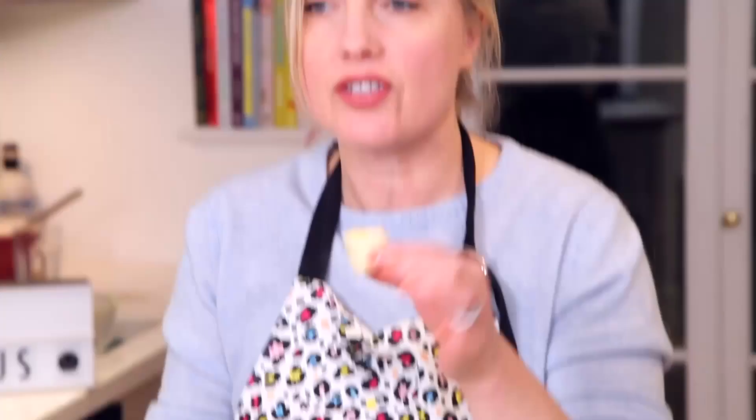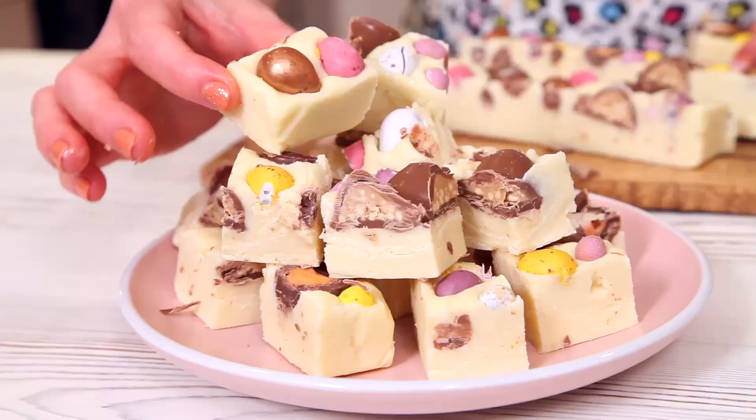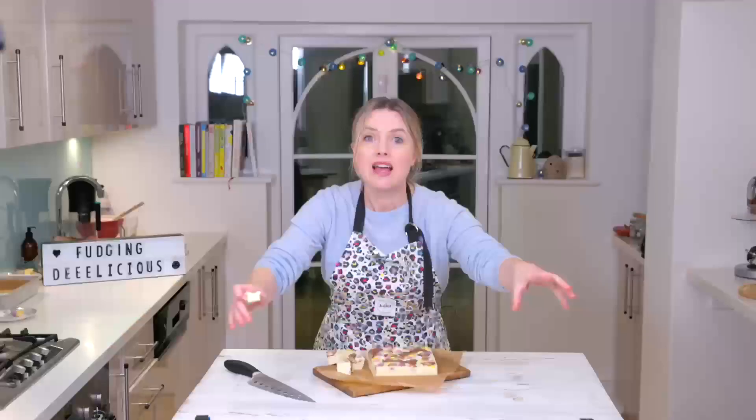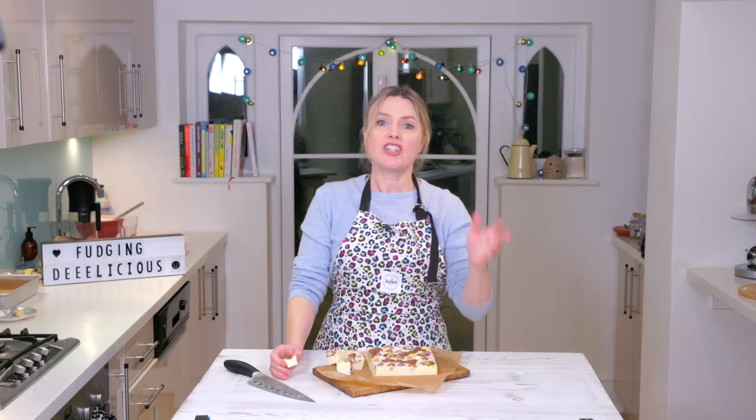Look at that — so there you have it, simple Easter fudge. Got to have a taste, haven't I? I hope you make some. Do share pictures of yours if you do — make sure you tag me on Instagram so I get to see it. Everything you need to make this is just down there, and if you like the video please subscribe and share. I'll be back soon for more food videos. See you later, bye!